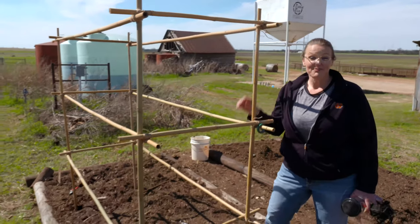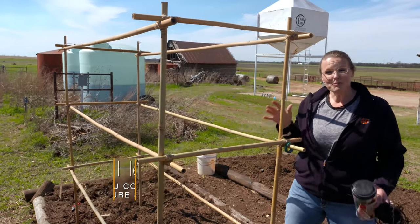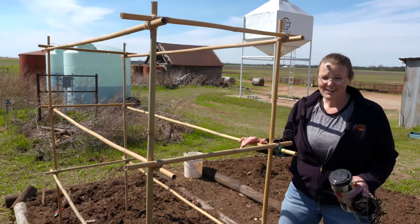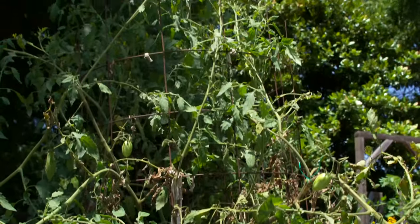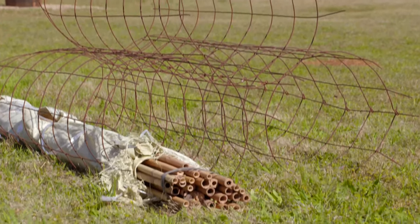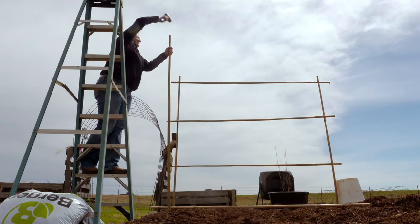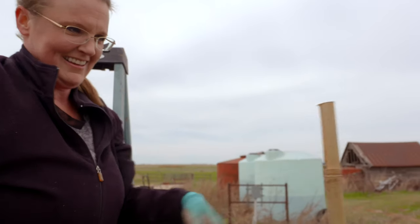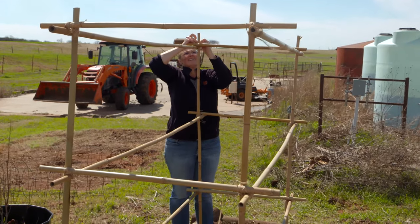Today we're prepping our vegetable garden for our warm season vegetables that will soon be going in the ground. One thing you can do in preparation before you start planting those tomatoes is go ahead and build a tomato cage. Often you'll see those little three-foot metal cages, and we pretty much know that your tomatoes will quickly grow out of those. So go ahead and build something that's going to be sturdy and really hold up to those sizable plants, especially if they're indeterminate tomatoes. What we've done today is we've built a bamboo cage. You can easily find six to eight-foot bamboo poles that allow you to really go into the ground and give you plenty of strength.